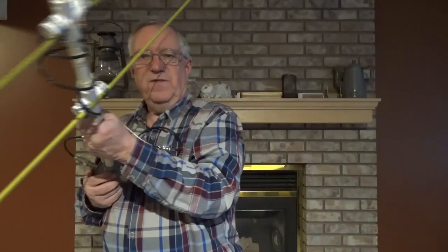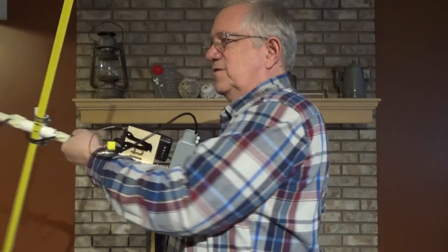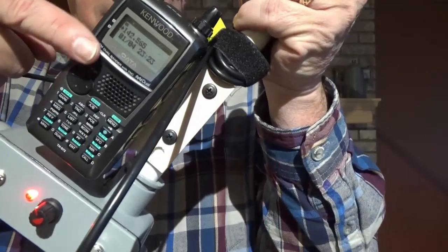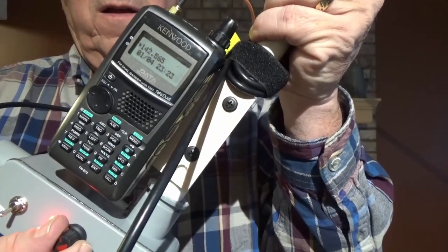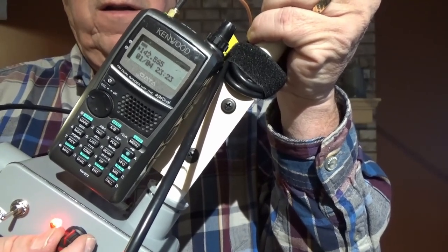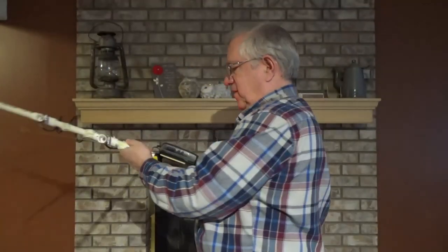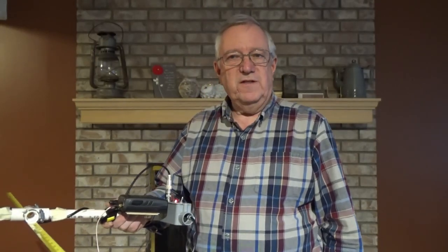Now I can actually use it to effectively point. I have either the squelch or I can show on the S meter — I can adjust the signal level, basically attenuate it down. With it attenuated, I can look at the S meter for the peak signal, and that'll give me a really good indication of direction within a range, as far as the Yagi's capabilities are concerned.